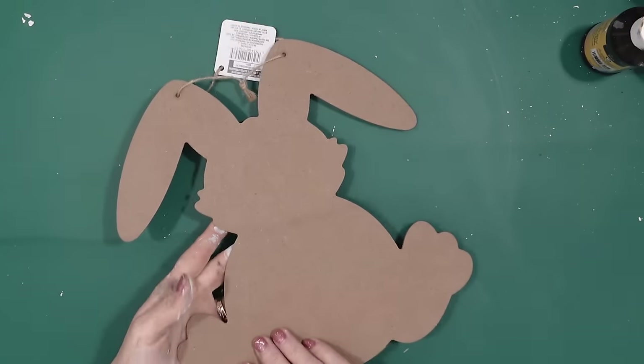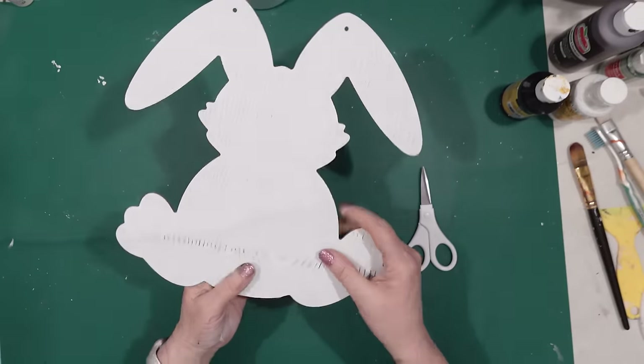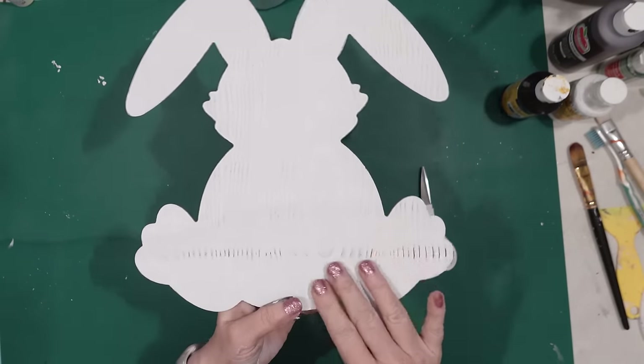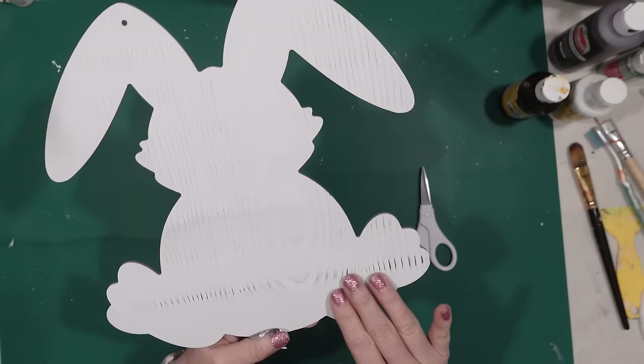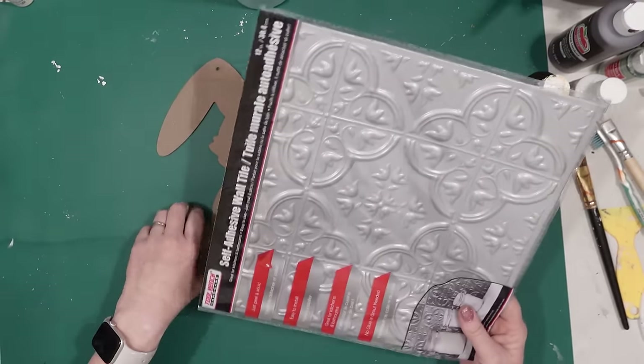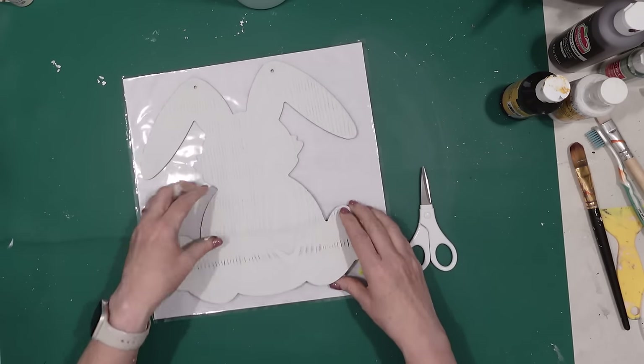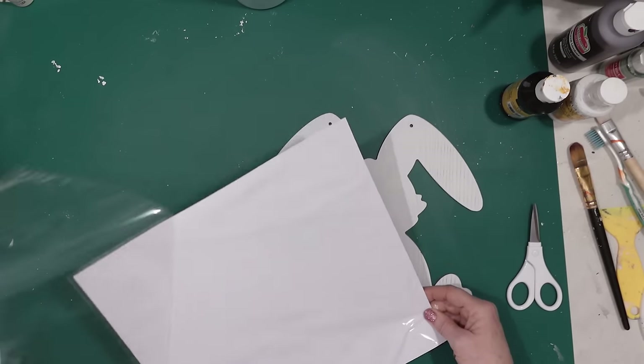For my first project I'm going to use one of these Dollar Tree bunnies and I'm going to remove the hanger because I don't need that for this bunny. For this bunny I'm going to use a piece of this Dollar Tree self-sticking tile. These tiles are so much fun to work with and they have a raised pattern on them which makes them perfect for painted projects.